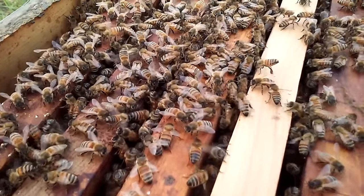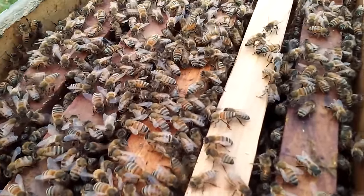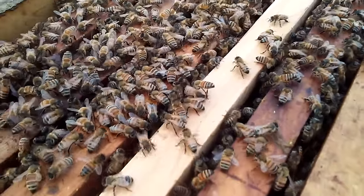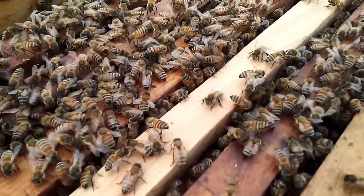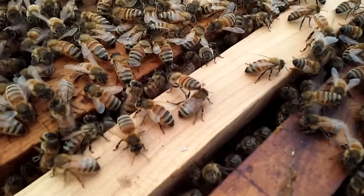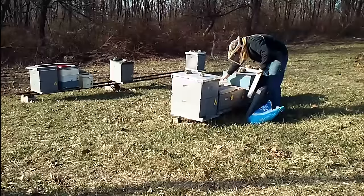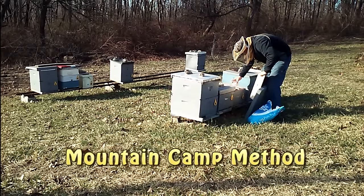These mentioned trees are not much of a nectar source — they're more pollen. They do get a little bit of nectar, but it's nothing you're going to bank on. At this time of the year, I do not recommend feeding syrup because it can create a moisture problem inside the hive, possibly killing the colony. I suggest a candy board, or the method I'm about to show you: the Mountain Camp method.